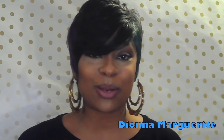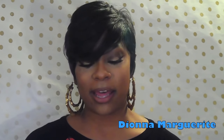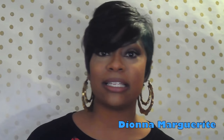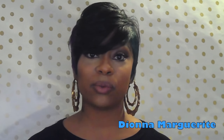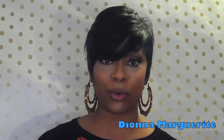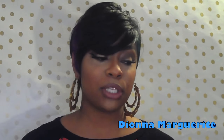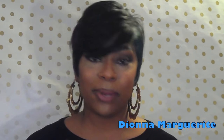Hey my queens, welcome back to my channel. I'm here to do another wig show and tell. This one is by the Central Bella Bella line — I was contacted by one of the representatives from Central Bella Bella and they reached out to me to do a review. They sent me a wig and I did not know which one they were going to send me, so I'm just appreciative that they sent me one period.